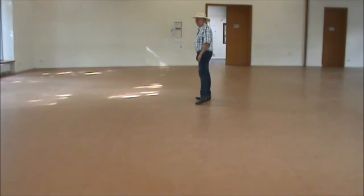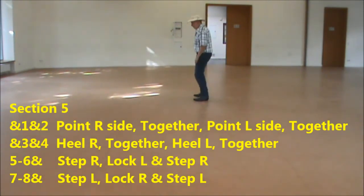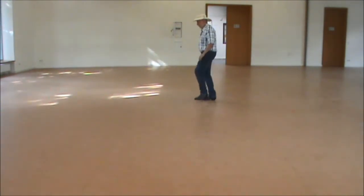Hold, step, point, quarter turn left, hold, step, step, spin, and point right, point left, hold right, and left hand.